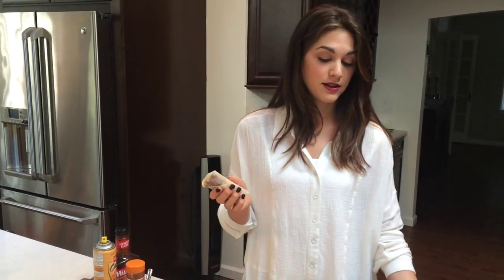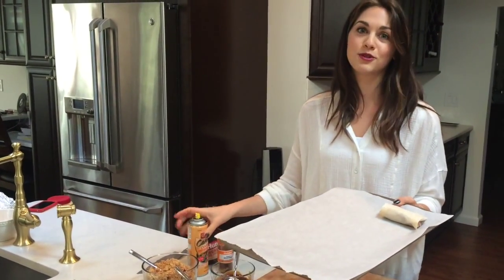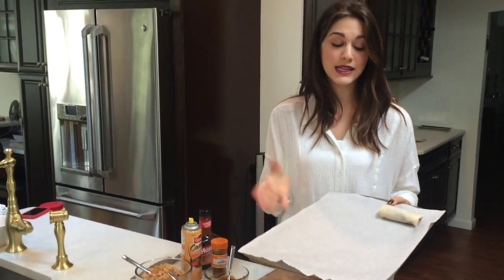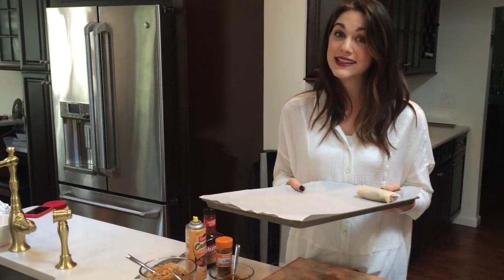You could deep fry these, but you really need to make sure they're sealed tight. I like to keep it a little lighter — I'm just going to bake them on a baking sheet, spray them with a little bit of cooking spray, which is what helps them crisp up and get golden brown. Throw them into a 400-degree oven for about 25 to 35 minutes. Everything's already cooked inside, so all you're doing is getting that nice crispy exterior and blending all the flavors together.